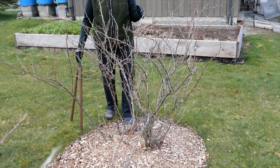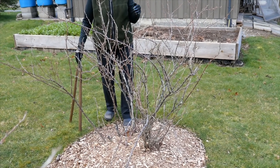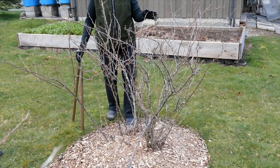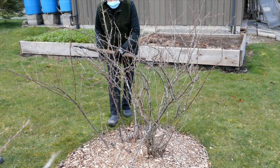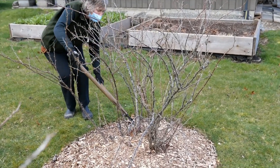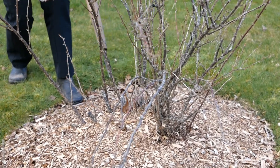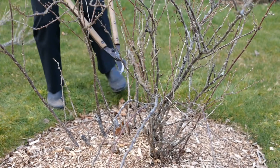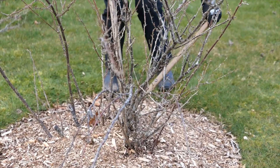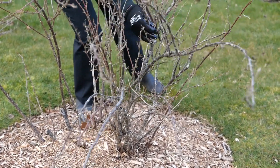That will be about 25% of this bush, and that's a good amount to take out in one season. This is also a good time of year to be doing it — right at the end of the dormant season, just before the first flush of spring. So we do want to take these particular ones out right at the base, doing it as low as we can go, but not hurting any of the young ones and new growth coming up.